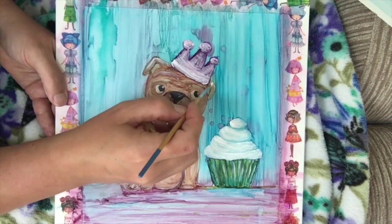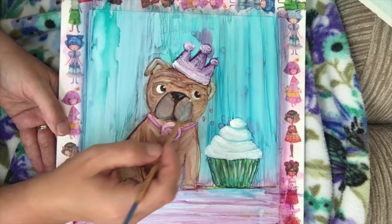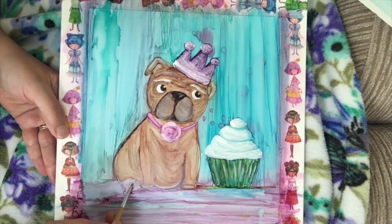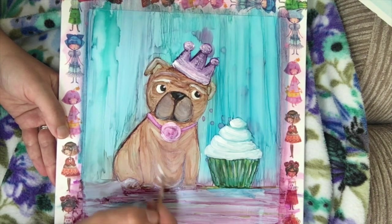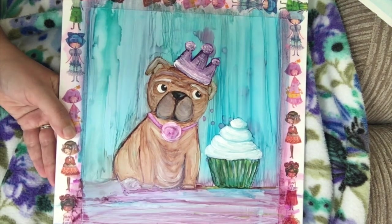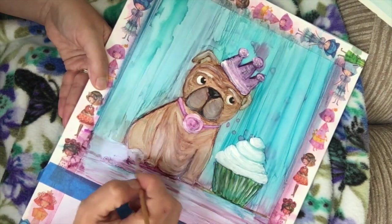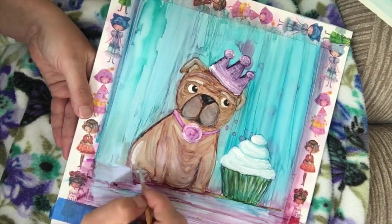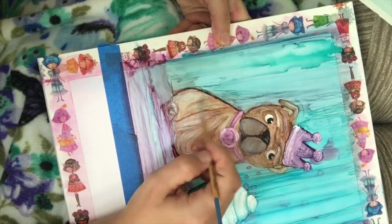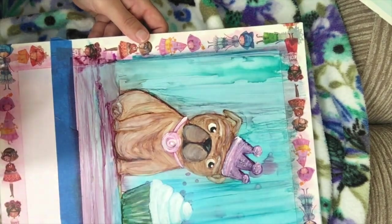Another thing you can use is PH Martin's bleed proof white. I don't really like using it on this because it gets like crusty — it's not smooth. And if you go over it when you're inking in at the end, it kind of just comes off. I don't think it sticks to the plastic paper very well, so it just flakes off, which is super annoying. I don't recommend that you use it — learn from my mistakes.